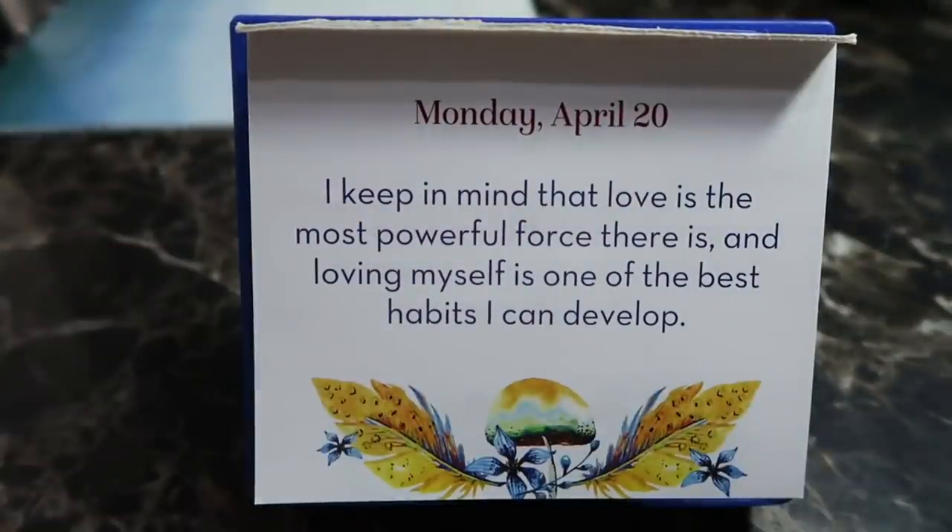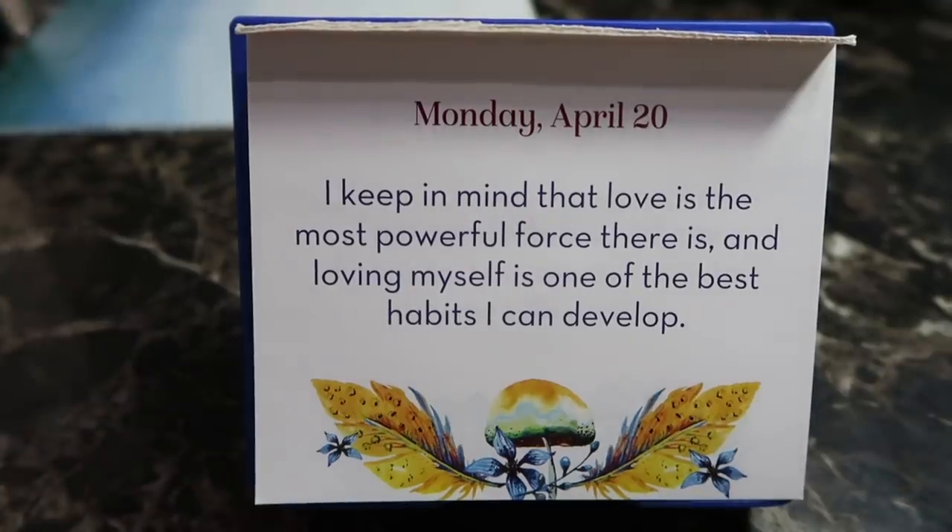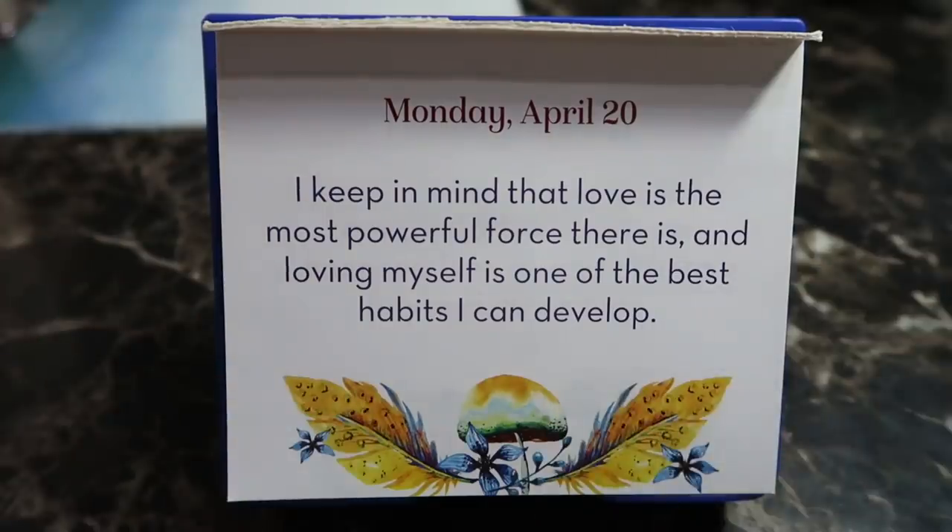Positive affirmation time! Positive affirmation for Monday, April the 20th: I keep in mind that love is the most powerful force there is, and loving myself is one of the best habits I can develop. A healthy self-love — now you guys can practice it. There's your positive affirmation!